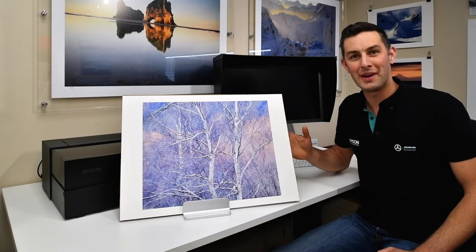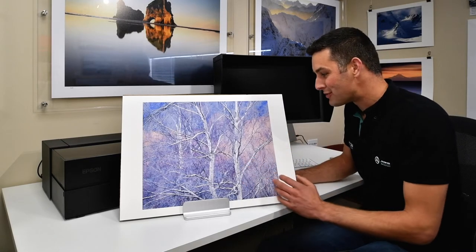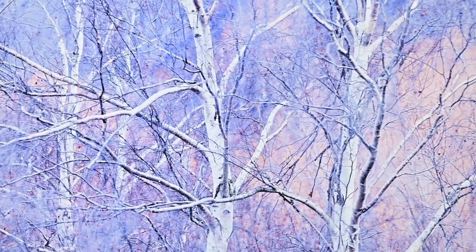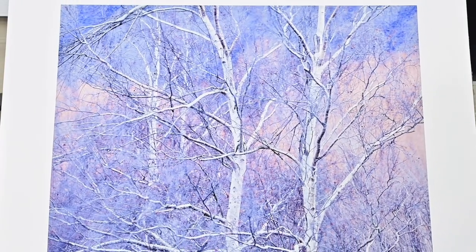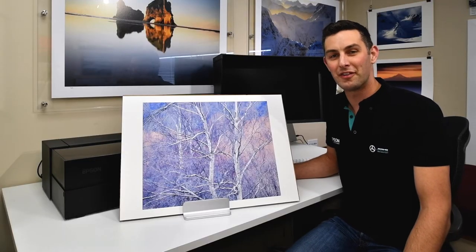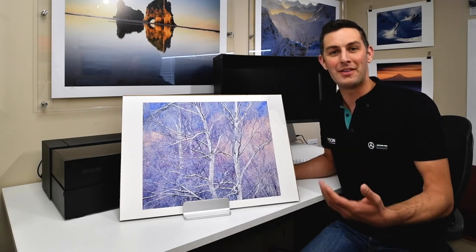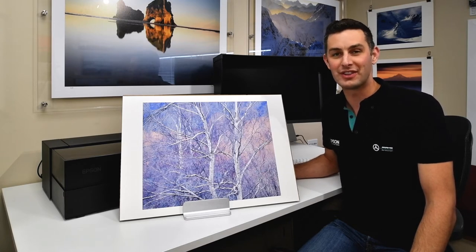As the first print I've made on this printer, I'm really happy with the final result. I think it captures all the beautiful subtle tones and transitions that I visualized in the image and really expresses what I wished the photograph to capture. There's a level of detail in this image that only can be produced by high-end fine art printers like this. Setting up the printer for the first time has been very straightforward for anybody used to working with an Epson printer or who has owned a P800.